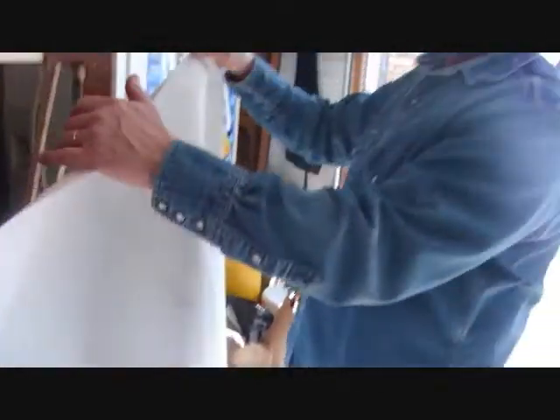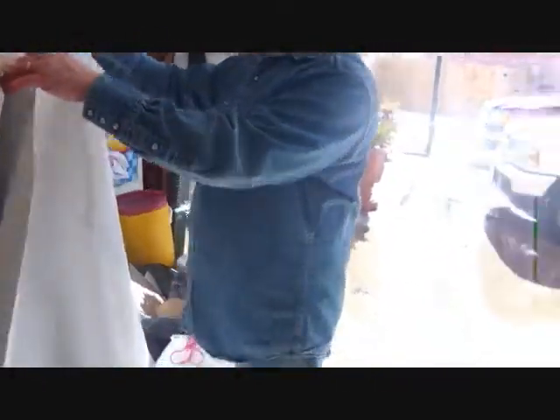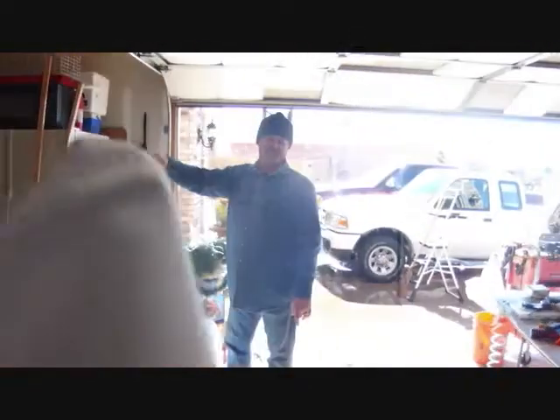I've already cut my plastic to size. Let's say hello to Terry — he was kind of helping me; we're talking about the economy and solving the world's problems while we build the screen. Anyway, I'm going to lay the plastic down like that first just to make sure everything's fitting good, which looks good. Then I'm going to start the staple-and-stretch. I'll staple the fabric all the way around the back of the frame.